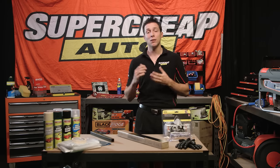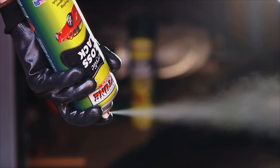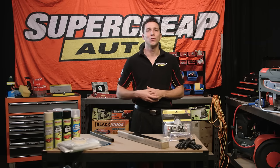Just before you stand back and admire your finished project, turn the can upside down and spray until it runs clear. That's going to ensure that no paint dries inside the nozzle and your cans are good to use next time.